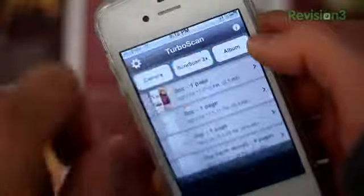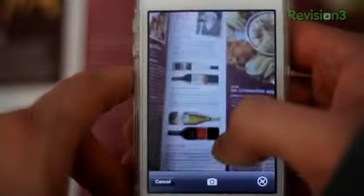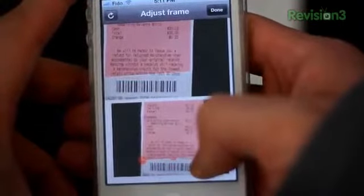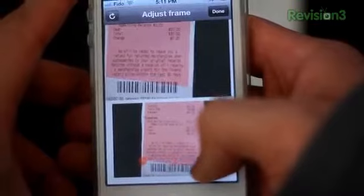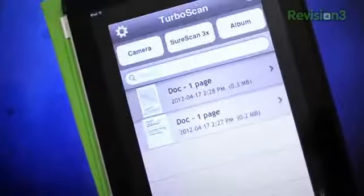Unfortunately, there are a few negative things about TurboScan sprinkled here and there. The first one being the SureScan 3x feature. You take three pictures of the same document, and I'm guessing it chooses the best one to scan — I'm not 100% sure. The process is no doubt a lot slower, and the quality is basically the same compared to the regular method. Another not-so-happy factor would be the cropping — it's actually quite finicky. It often snaps to positions where I don't want the points to go. For me, the cropping procedure is the longest part of the scanning process.